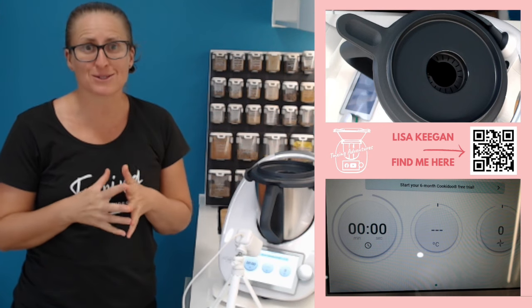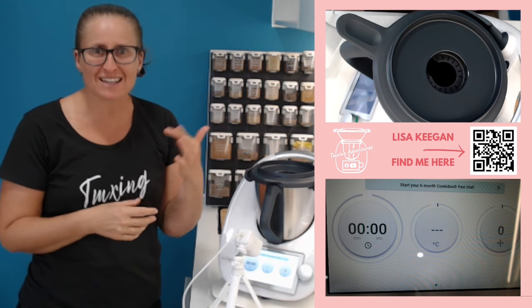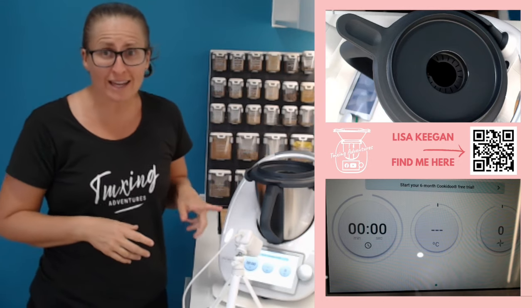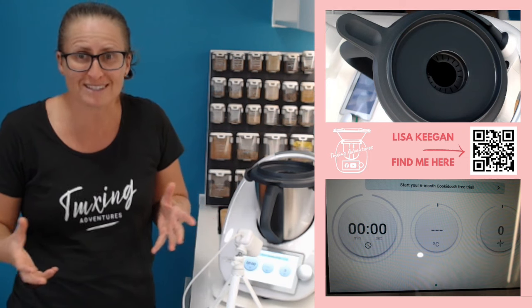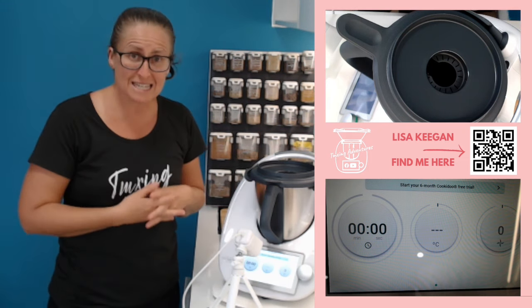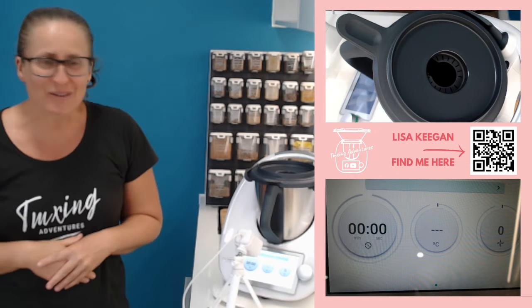Okay, welcome back. That process can take 10 minutes or so — it shuts down, comes back, and it will originally say it's not connected and then it will connect. Just be patient with that process. Now I can see across the top of the screen a prompt telling me that I have not activated my six months additional free CookieDoo subscription that you get when you purchase a new Thermomix. It says 'start the six months free trial.' So I'm going to click on that.